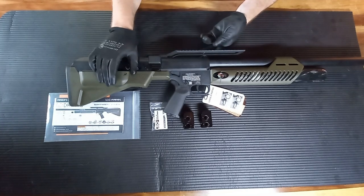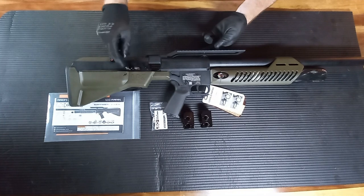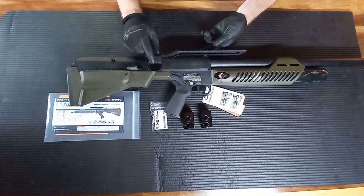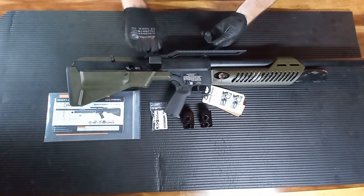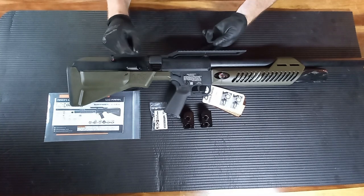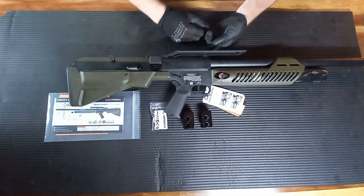To cock this rifle, you simply click it back — all the way to the back — and then manually push it forward all the way. On the first shot, the magazine won't index yet because you cock the rifle first, then put the magazine in and push it forward, and you're ready for your first shot. When you want a quick follow-up, you just cock it back and the magazine will automatically slide across, and you're ready to fire again.